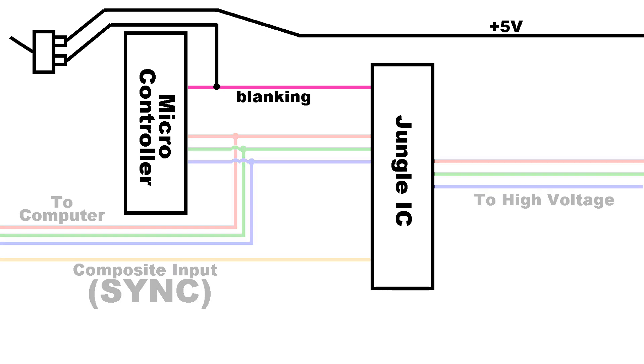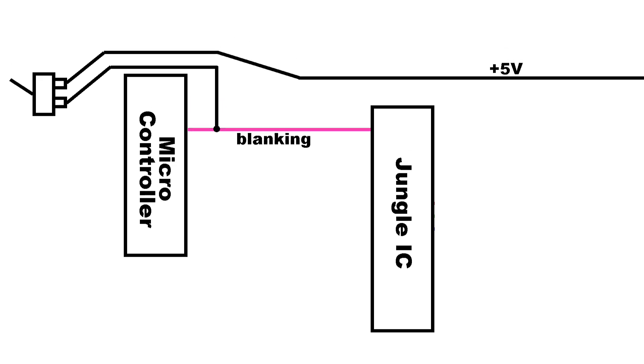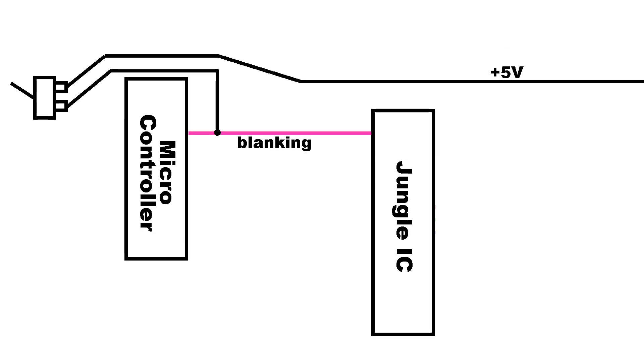I just want to focus on the part here that deals with the blanking pin. The idea behind this was that when I flip the switch, it would send 5 volts to the blanking circuit over at the jungle chip, and it does that just fine. However, it also sends power back into the microcontroller as well. This can be a problem because when the microcontroller tries to bring the line low while the switch is on, there's a direct short circuit. Obviously the chip has survived so far, but long term it may end up burning the chip out.